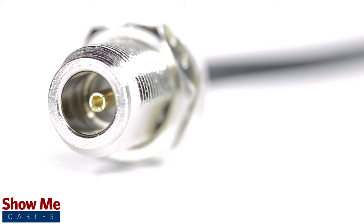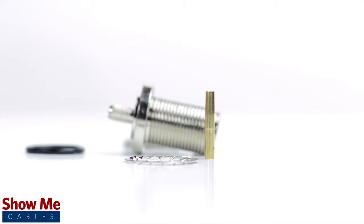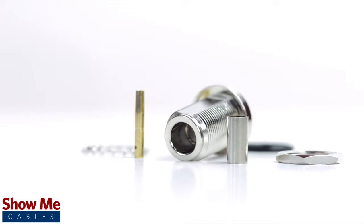Congratulations! You have successfully installed the N type connector. For all of your cable and connector needs, choose Show Me Cables.